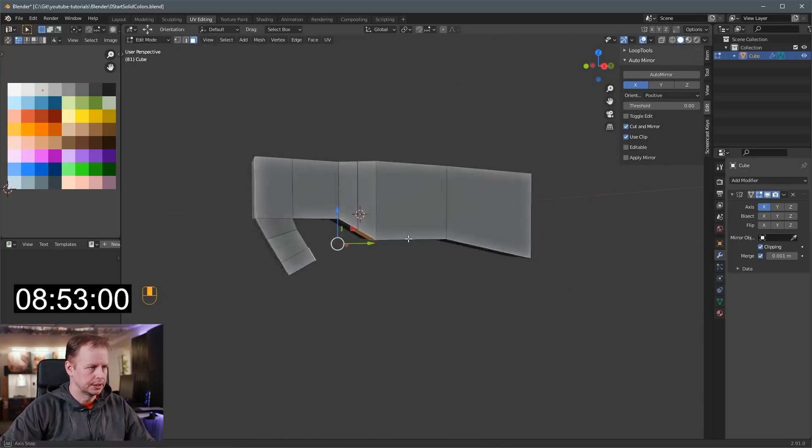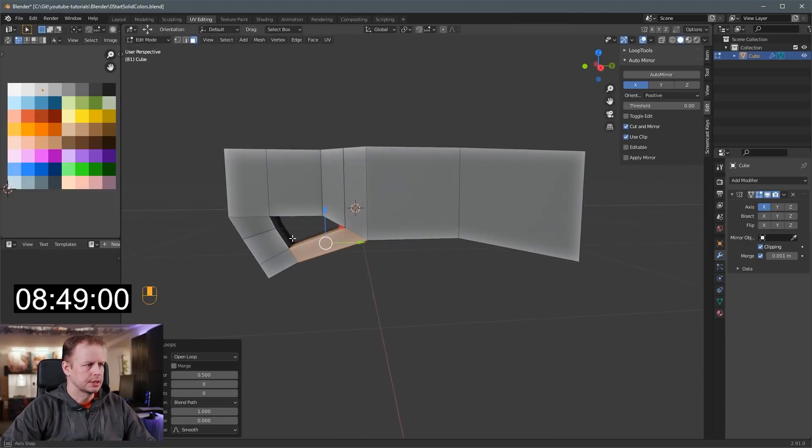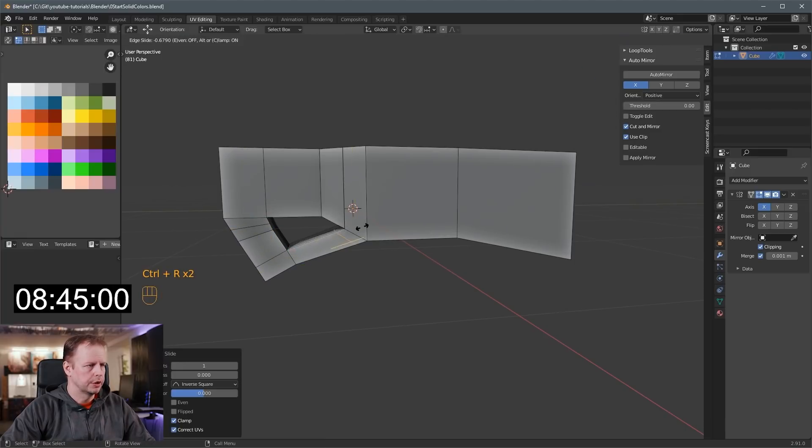That's a bit of a thick handle, but I can fix that. Bridge — right click and bridge faces; that should be pretty good. Ctrl-R, loop cut this one. Ctrl-R, loop cut this one.